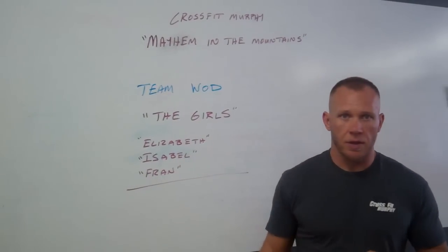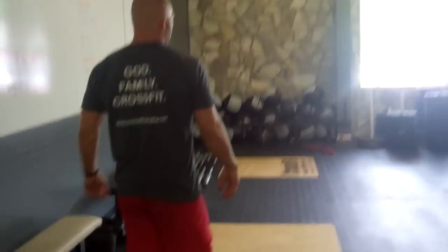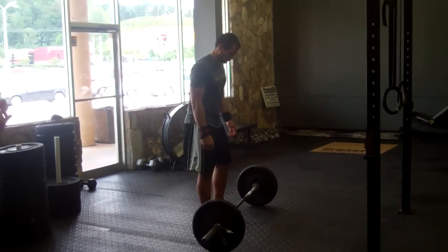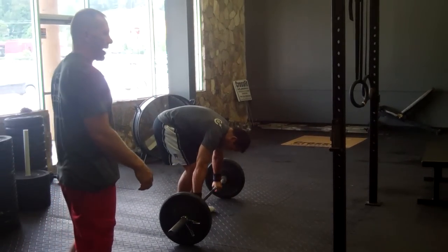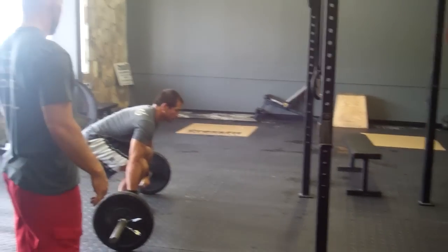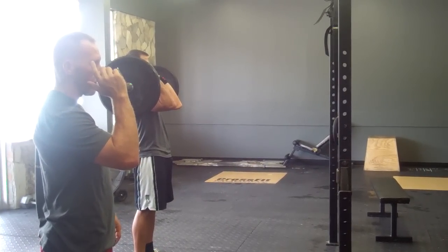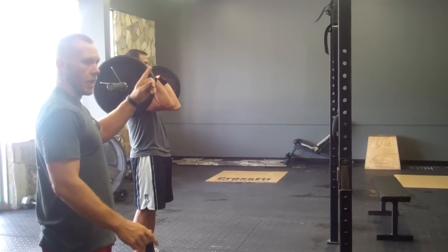As we go through Elizabeth standards: for the power clean or the squat clean, we are going to say ground to shoulders or front rack position. It can be a power clean or a squat clean — your choice depends on the preference of the competitor. Before the rep can be counted, elbows must be in front of the bar, knees must be open, hips must be open.